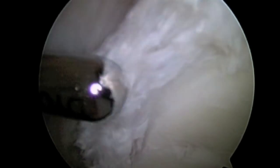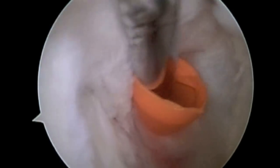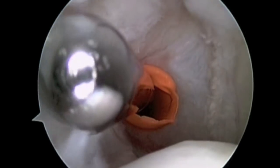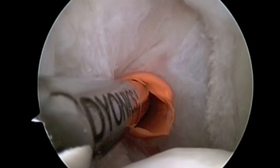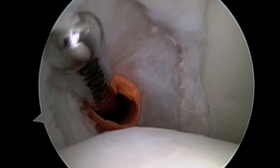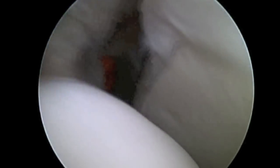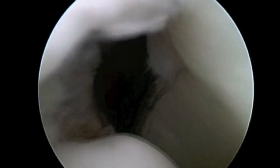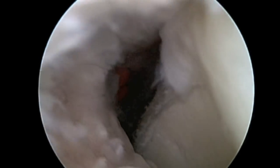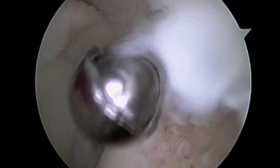Because these tears are not repairable, they are debrided. These are stable tears. Debridement involves removing abnormal tissue. We now see that the labrum and the partial tear of the rotator cuff have been debrided, and we complete the debridement from the front of the shoulder.